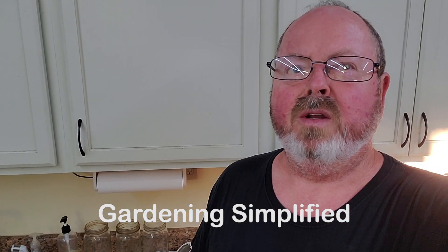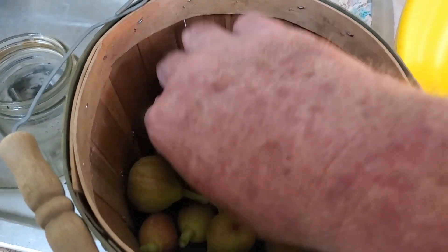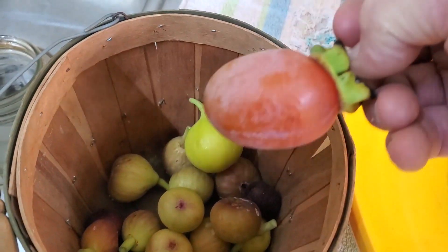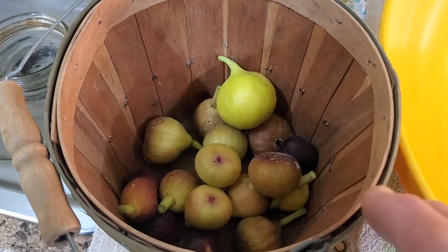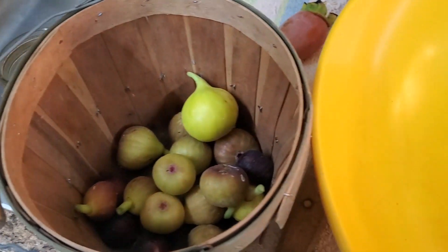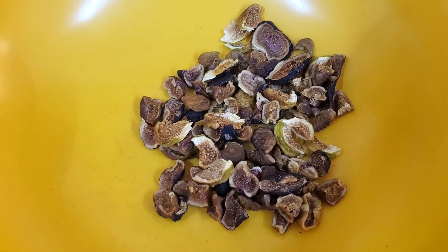Kenny here with Garden Simplified. It's October 3rd and we're going to take a look at the fig trees. Now we're not getting a whole lot of figs — and of course this isn't a fig, this is a persimmon that's got ripe — but we're getting a few figs. We've got to check them every day or every other day to keep the squirrels from getting any. We've been making a little treat with these figs.